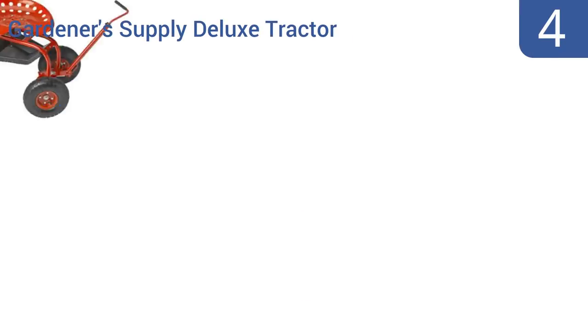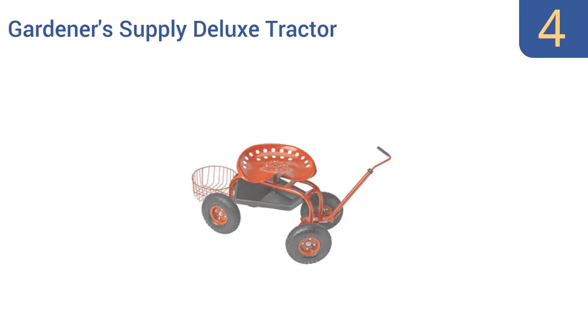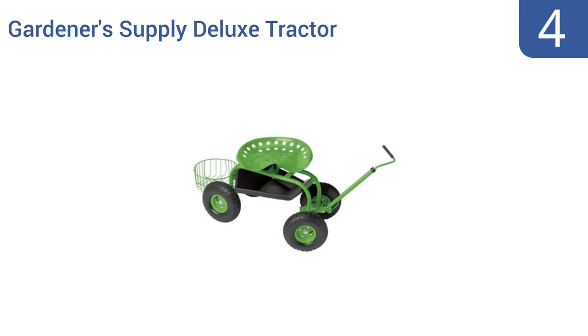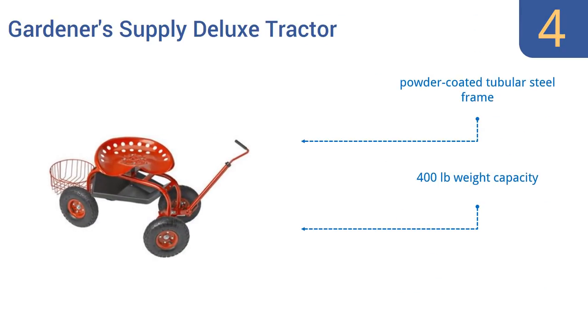At number 4, the Gardener's Supply Deluxe Tractor comes in three bright color options that will stand out against your garden, so you don't have to worry about it getting lost in the foliage. It's also great for painting low areas. It comes with a powder-coated tubular steel frame, a 400-pound weight capacity, and a seat that adjusts from 16 to 19 inches high.